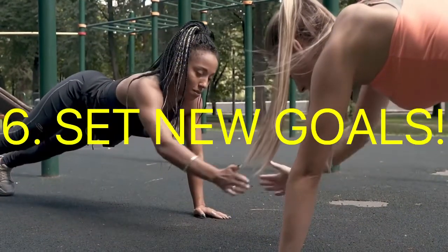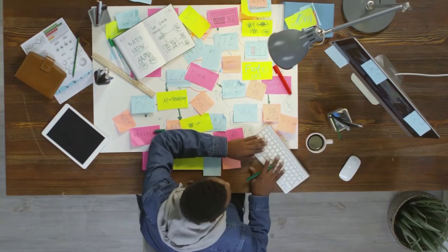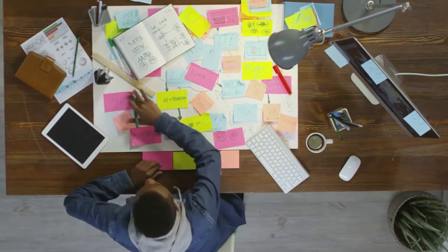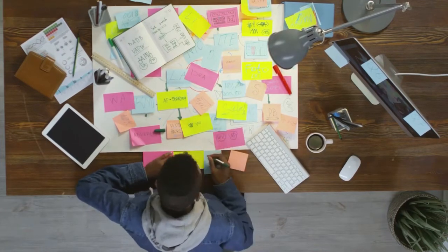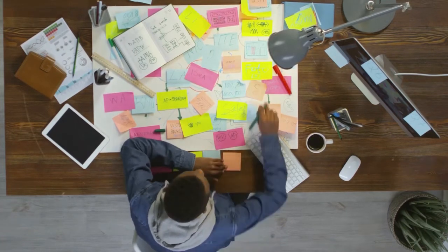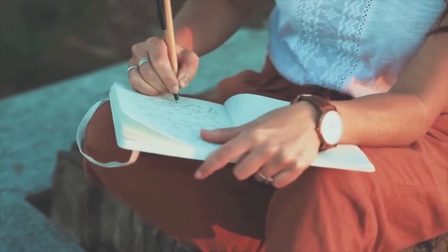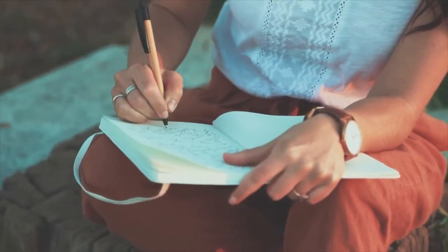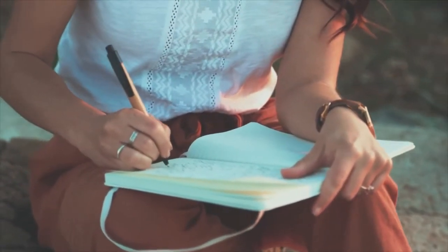Number six: set new goals. If burnout still occurs after trying the previous tips, it might be time to set a new goal. Think: is the goal not motivating me anymore? If not, you need to set a new goal. Ask yourself: what do I want to achieve? What's something that I haven't done before that I'd like to be able to do? Once you set the goal, set specific, attainable, realistic, measurable, and time-specific steps to move forward.